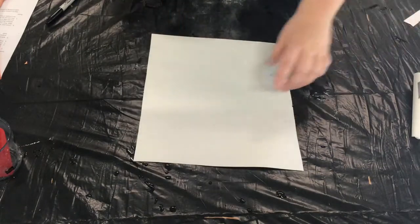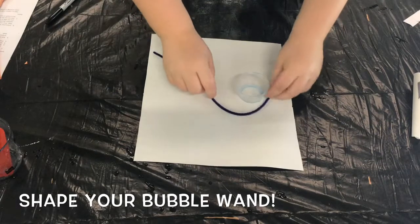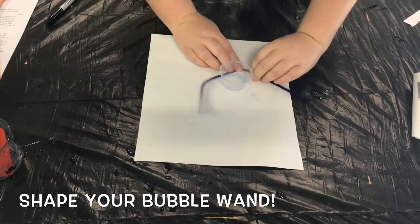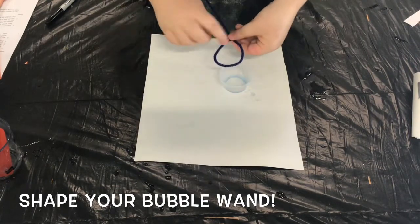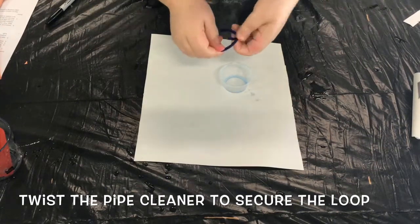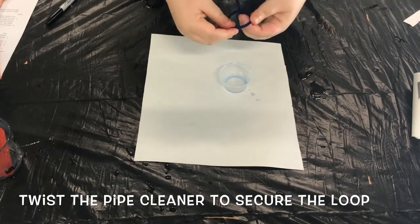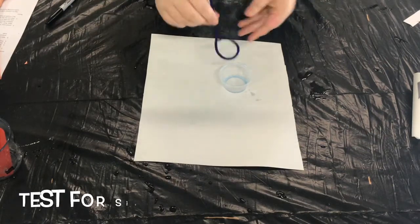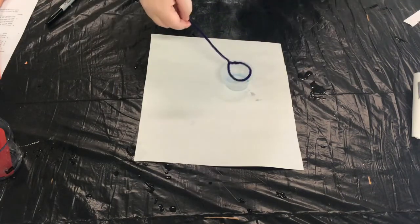Now it's time to make our own bubble wands. Grab one of your pipe cleaners and one of your empty cups to get started. Using your cup as a guide, bend your pipe cleaner around the bottom of the cup to get a good idea of how big your circle needs to be on your bubble wand. Then turn the end of your pipe cleaner into a loop and use the remaining edges of your pipe cleaner to twist it around itself to secure your loop. Once your pipe cleaner is all secure, go ahead and put it in your dry cup to test for size. If you need to change the shape, go ahead and do that now.